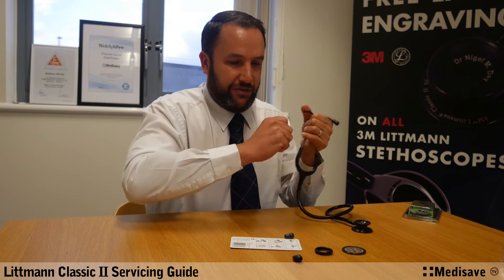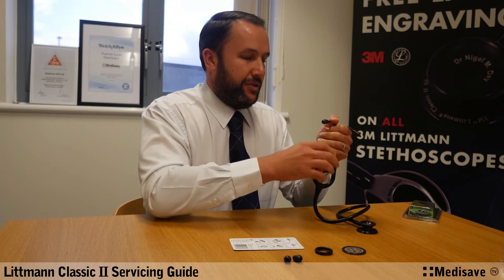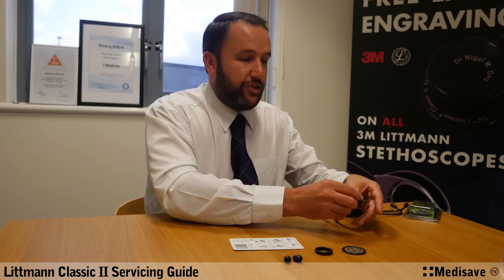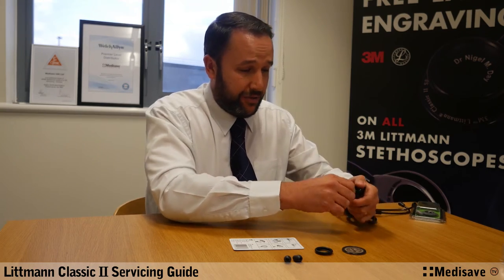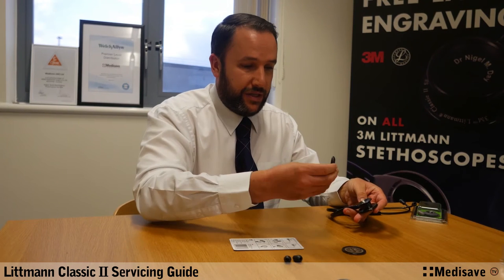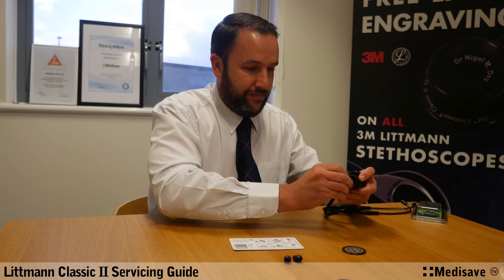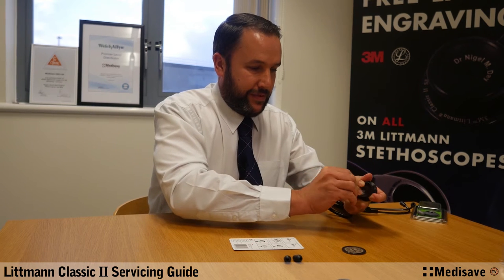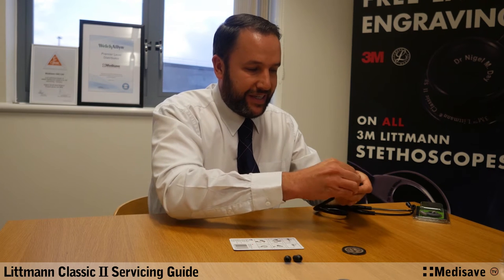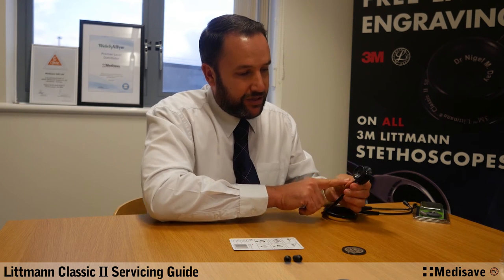I'll replace the other one as well. That's the two large replaced with the two small — very, very simple to do. The non-chill bell sleeve is incredibly simple. This is just simply pull off — put the old one down — and the new one just goes around the outside and pops into place. Just make sure it's nicely seated all the way around, roll it back in, and as you can see, that's a good seal on that.